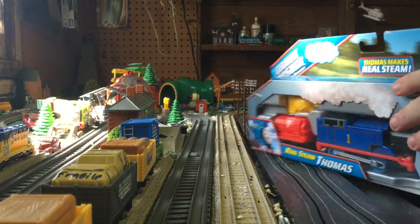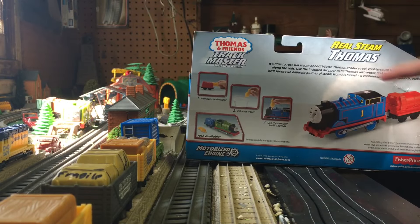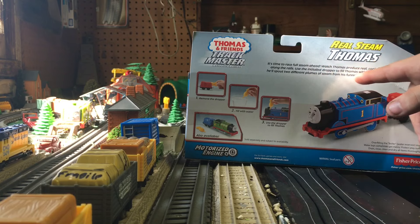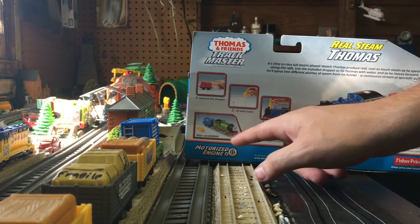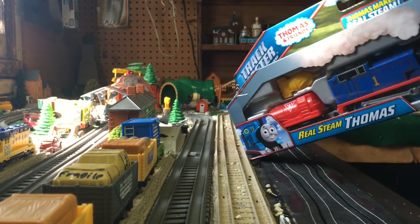Let's take a look at the back. It says: 'It's time to raise full steam ahead — watch Thomas produce real, cool-to-touch steam as he speeds along the rails. Use the included dropper to fill Thomas with water, and as he moves forward he'll spout out two different plumes of steam from his funnel: a continuous stream or sporadic puffs.' It also says to remove the dropper from the car, fill it with water, and use the dropper to fill Thomas.